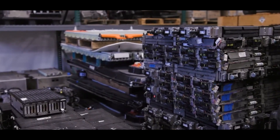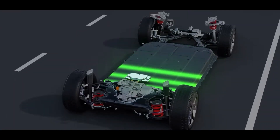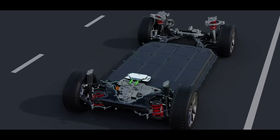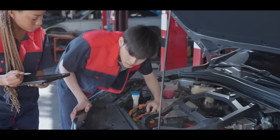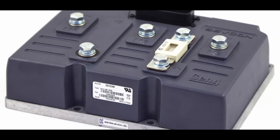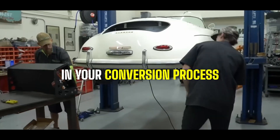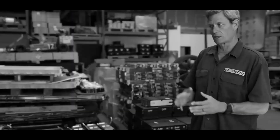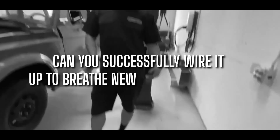The controller also needs to be connected to the throttle. When you press the accelerator pedal, the throttle interface sends a signal to the controller to deliver more power from the batteries to the motor, increasing the car's speed. Be sure this connection is accurately set up for smooth vehicle operation. After the wiring is complete, supply power to the controller and check whether it is functioning properly, looking for any error codes or indicator lights that might signal a problem. The controller is the brain of your electric vehicle.